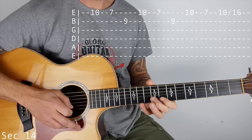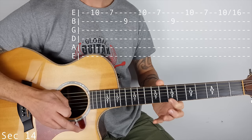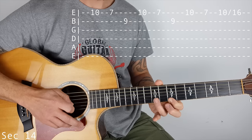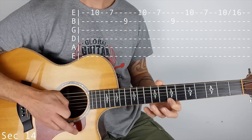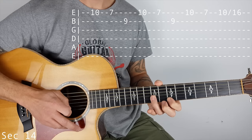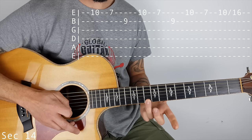Section 14. 10 on the top E, 7 on the top E, then 9 on the B. That happens twice. And then 10, 7, and then 10 slide to 16.